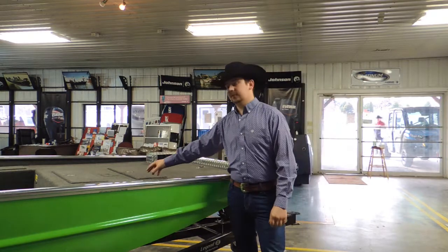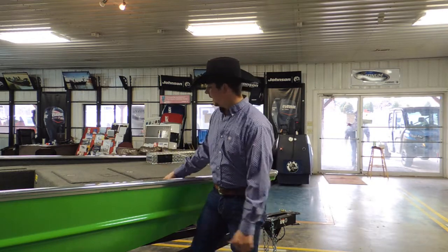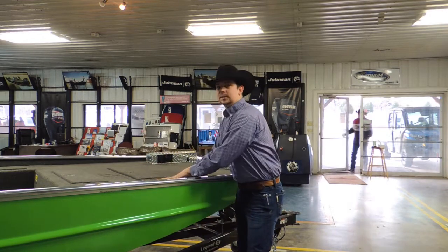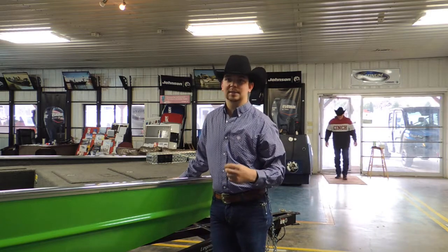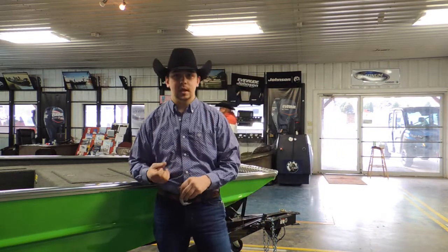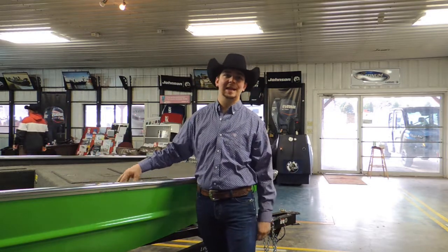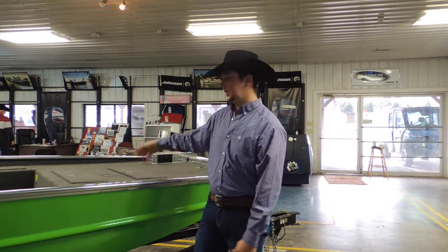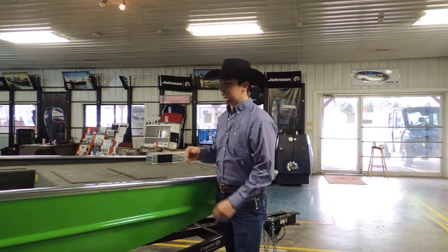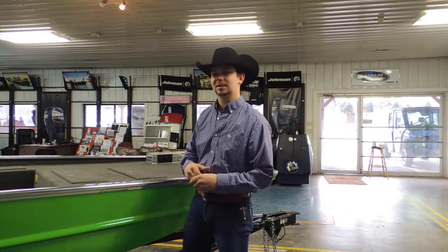This boat has a front livewell. This livewell is 27 inches long, eight inches deep, and eight inches wide. It is an aerated, insulated livewell — very good for bait fish and crappie fishing. You can hold three limits of crappie on this boat. You can also fill it up with water, which helps you ride if you run across some rough water. There are a lot of great options for that livewell beyond just holding fish.